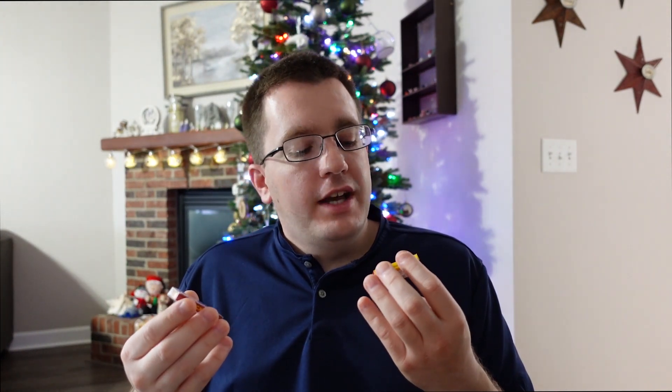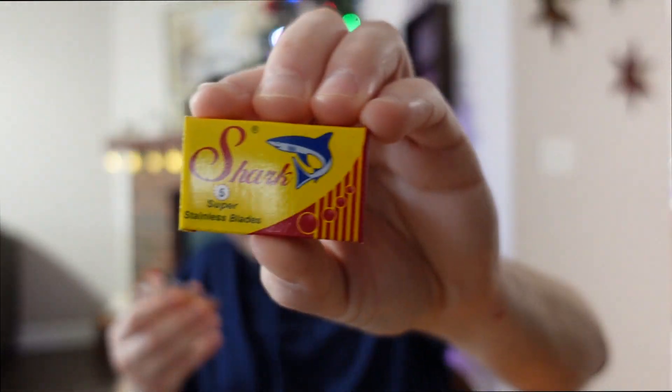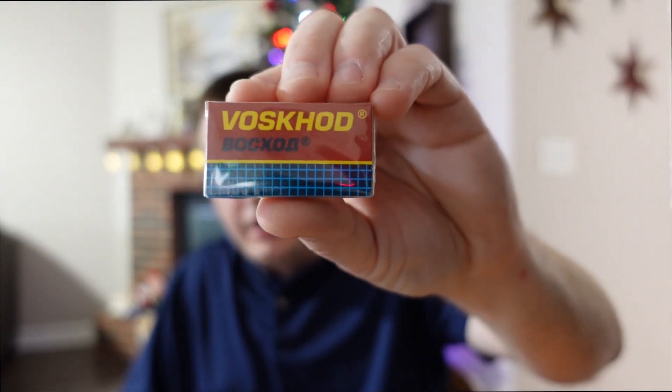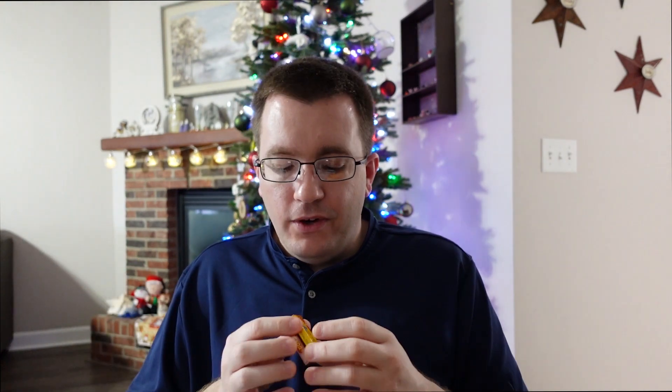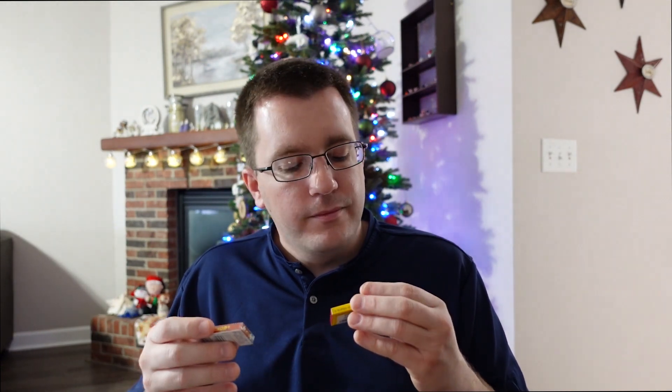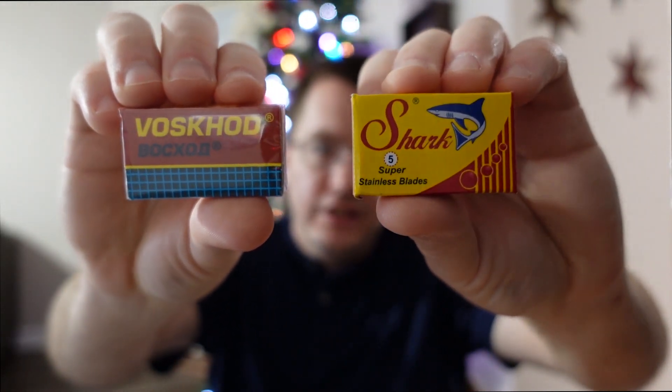And then finally, the blades. It's advertised that you can get just over three months' worth of shaves out of these. So we have a five-pack of Shark blades and then another five-pack of Voskod blades. Each of these packs has five double-edged blades in it. I can see people getting four, five, six shaves out of these. I'll tend to throw them away after the third shave, just because a lot of times blades are hit or miss. Some of them last a long time, some of them don't. But I have never found a blade that wouldn't last at least three shaves. I can see where you can get three months out of these two packs.